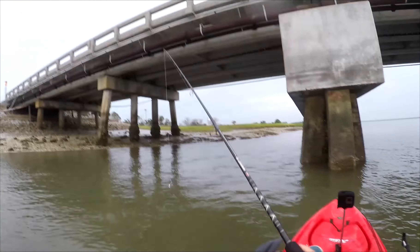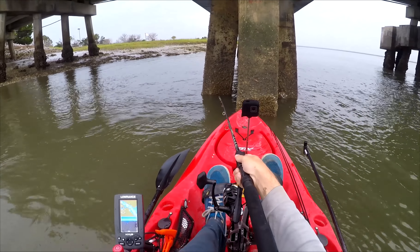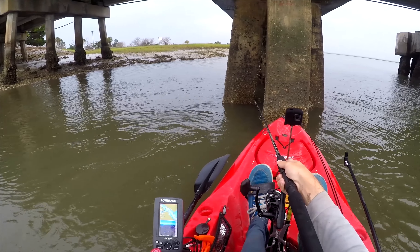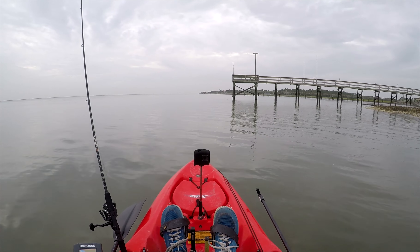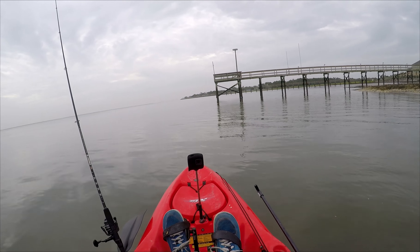Here we go, dropping it as close to the bridge as I can get. I'm in about 9 feet of water. I'm going to drop it to the very bottom first and then reel it up a little bit off the bottom. At that point I'm just waiting for a bite. I ended up moving to a different spot — at that first area I lost about two fiddler crabs. I don't know if they just fell off or if I missed a sheepshead bite, but I'll probably go back to that area in a bit.